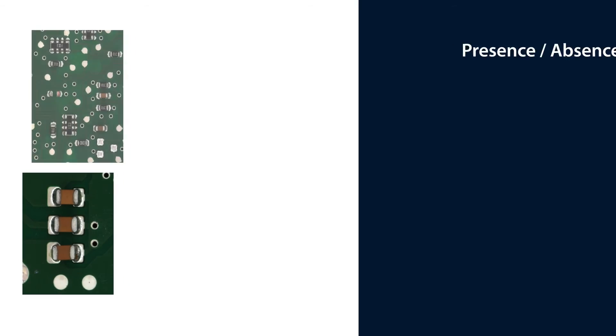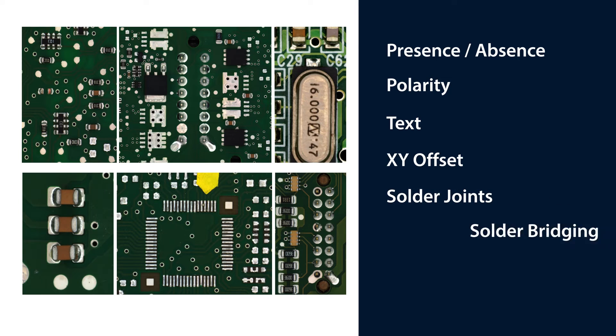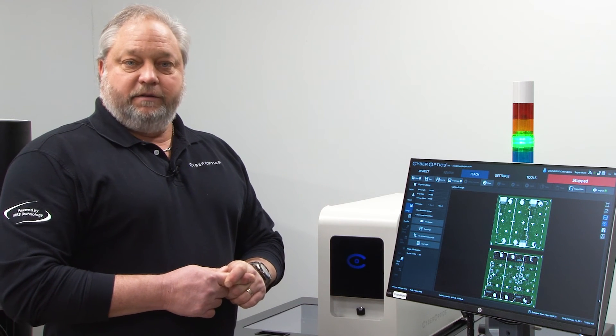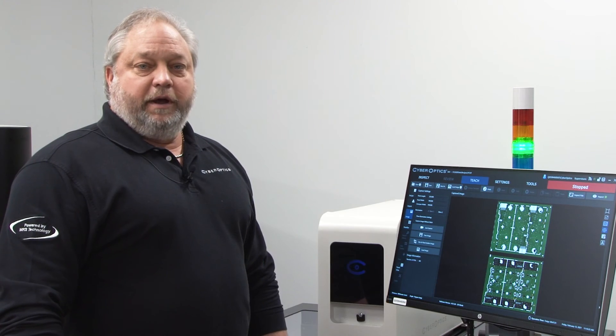With the 2D AOI systems, what we're looking for includes presence/absence, polarity, text inspection, XY offset, solder joints, solder bridging, mist solder, text on your surface mount parts as well as your printed through-hole parts, and of course any scratches or defects in the components themselves.